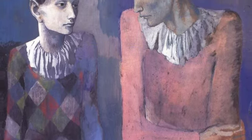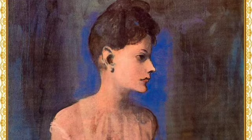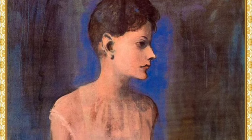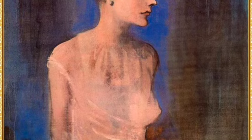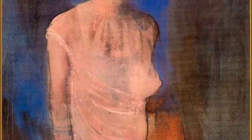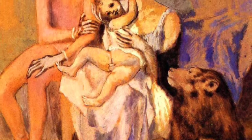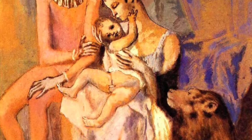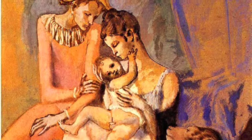Durante esta época, Picasso vivía en Barcelona y se dedicaba a reflejar en sus cuadros la pobreza, la misma que él había experimentado hasta 1902, el aislamiento y el pesimismo con los que se sentía tan identificado. La ceguera pasó a ser un tema recurrente a lo largo de su obra, motivado por su miedo a perder la vista, como le ocurrió previamente a su padre.